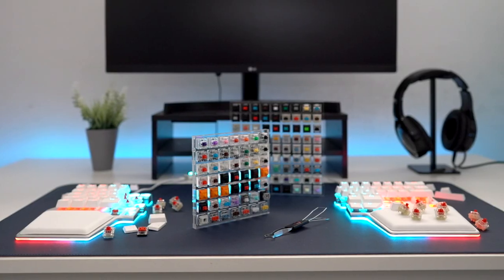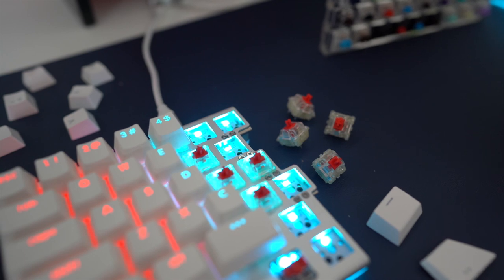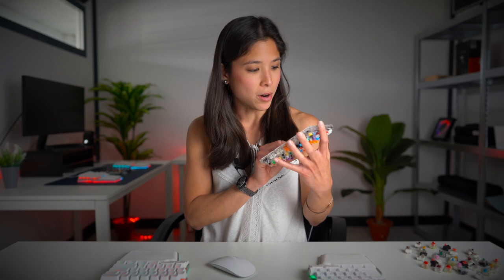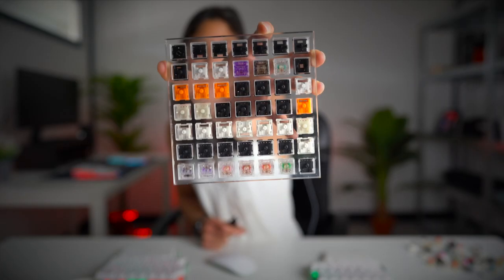Hot swappable keyboards normally have plate mounted switches, which means the switch is mounted onto the plate, as opposed to PCB mounted switches, which means the switch is soldered onto the PCB. Then there are also switches with three pins and five pins at the bottom. If you see here, I have my array of switches — some have two pins and some have five.